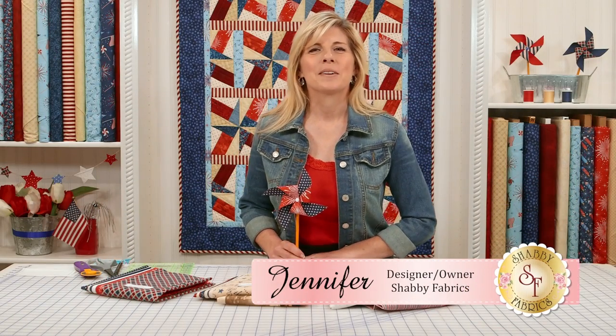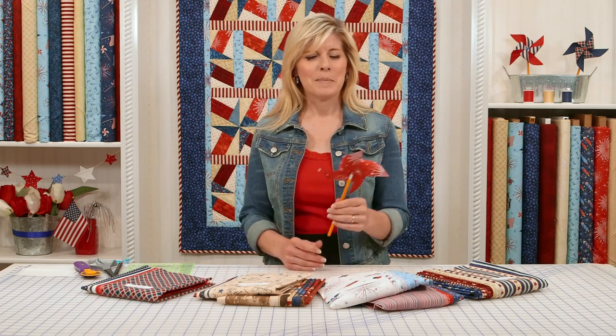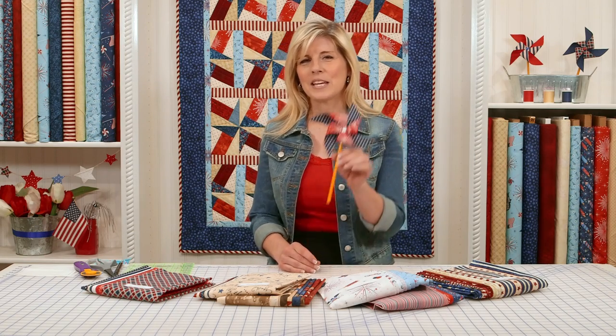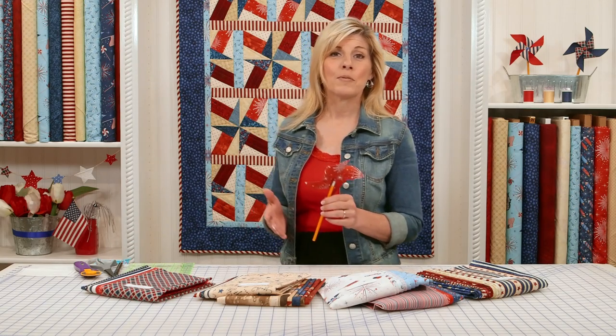Hi, I'm Jennifer from Shabby Fabrics. Today I'm going to show you how to make this fabric pinwheel. It just adds such a fun sweetness to your home decor, maybe a kid's classroom. You can think of lots of ways to use something like this. The project behind me is the Spinning Star Quilt — that's a separate video. Be sure to subscribe to our YouTube channel so you always know when we have a new video out.